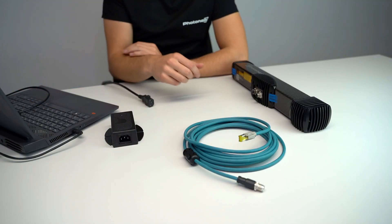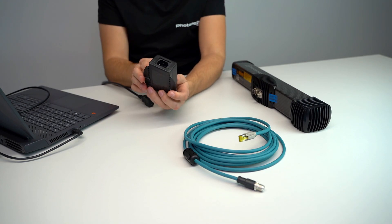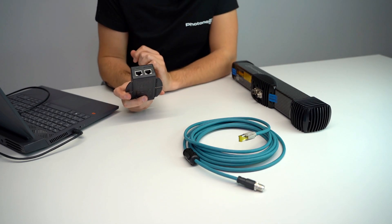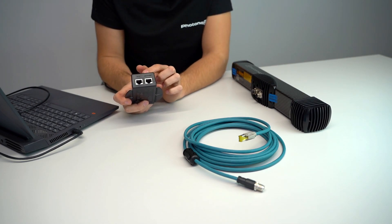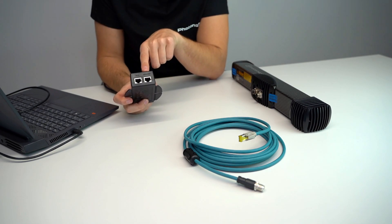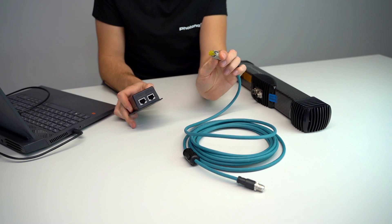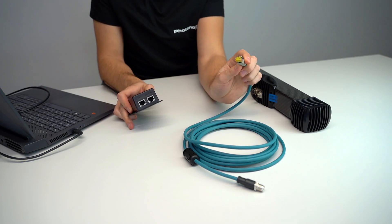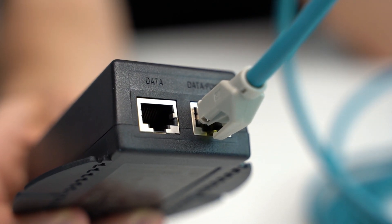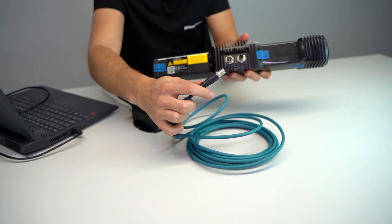Once we know what each part does, we can start putting everything together. First, we are going to grab the power over ethernet injector and plug in the power cord. On the other side of the power over ethernet injector we see the data and data-and-power ports. We are going to use the data-and-power port to plug in the RJ45 connector of the power over ethernet cable, and then use the other end of that cable to plug it into the device itself.